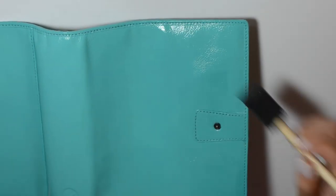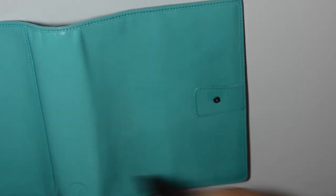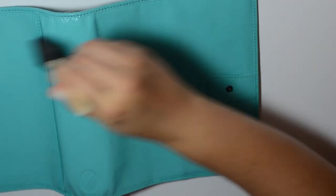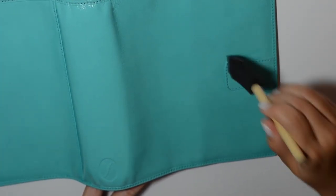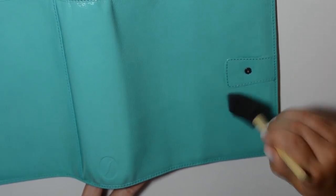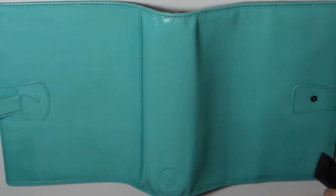You can always come back if you thought you missed a spot. This dries almost immediately, but I say to let it go at least 24 hours before you start putting papers in and using it. Give it at least overnight. That's really basically it in regards to how I seal it.